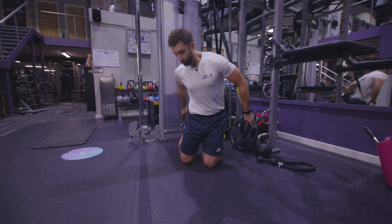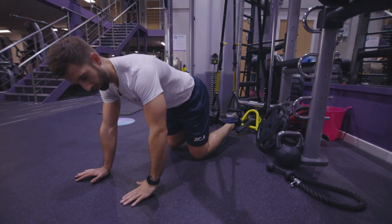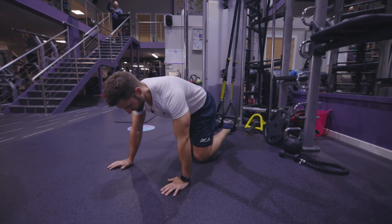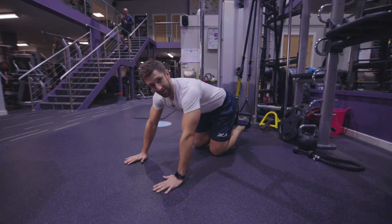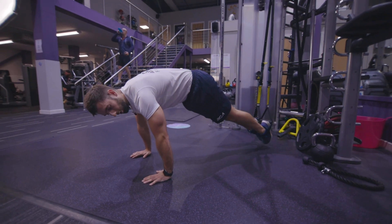Slide it over one foot so it's resting on your laces, then slide the other foot in. Check between your legs that they are level. Crawl out a little bit, hands down, push down into your hands, lift up, and make sure that you hold a solid plank — lock your legs together.